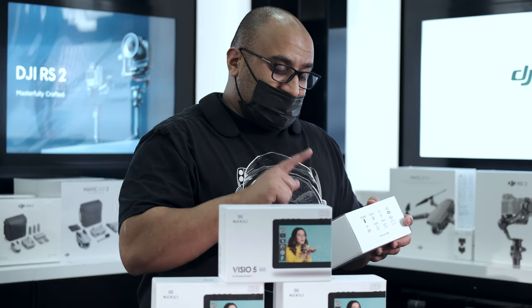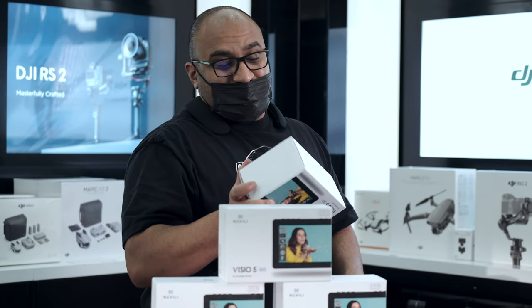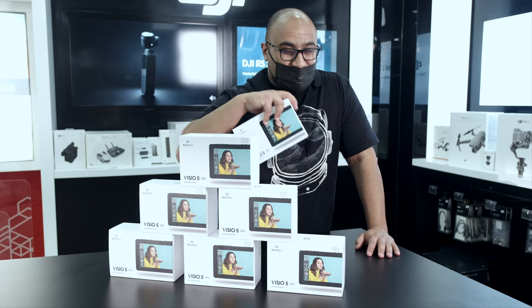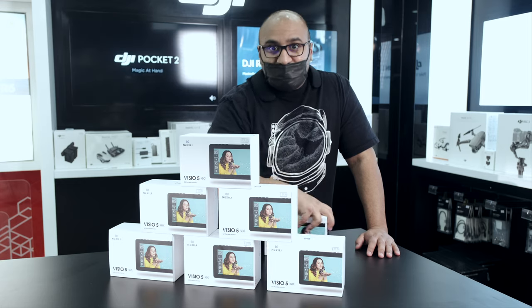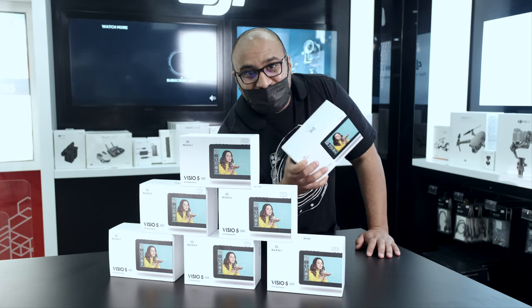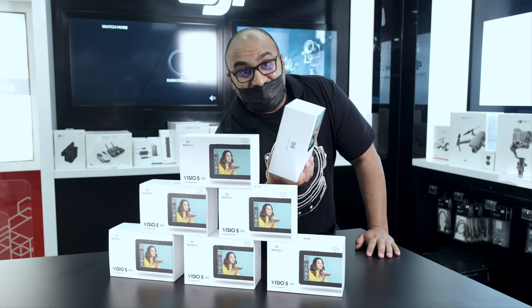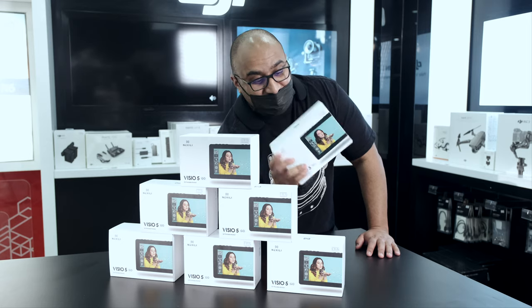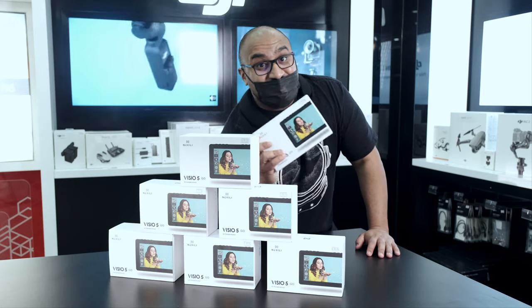It can record around 4K at 30 frames per second, but the display will show you 1080p — not too much, but it's good. The touch screen is also a surprising selling point. You can check highlights, colors, and everything on this monitor.